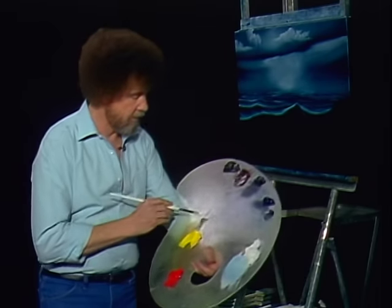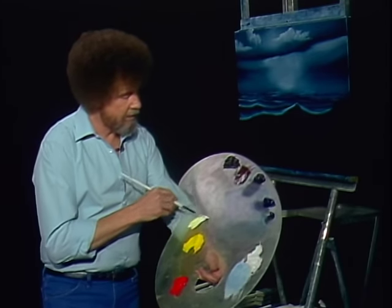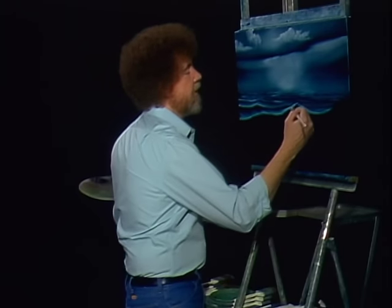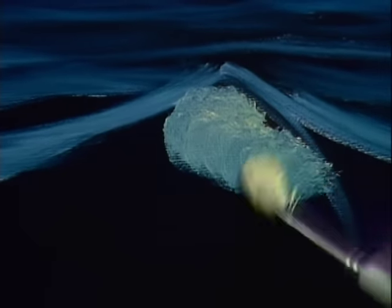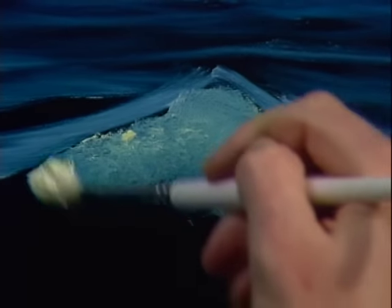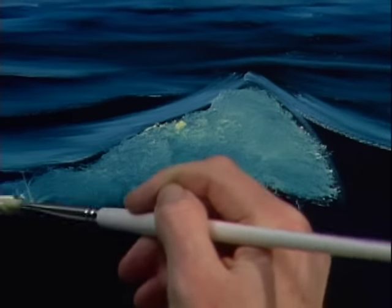Let's take some white and the least little touch of yellow — I'm using the filbert brush here. White and the least touch of cadmium yellow, still should almost look white, but there is a little bit of yellow in there. Let's make the fun part — let's make the eye of the wave here, or the transparency, whatever you want to call it. Just scrub in a little bit of color, and then let it start working back, darker and darker as it gets away from it.